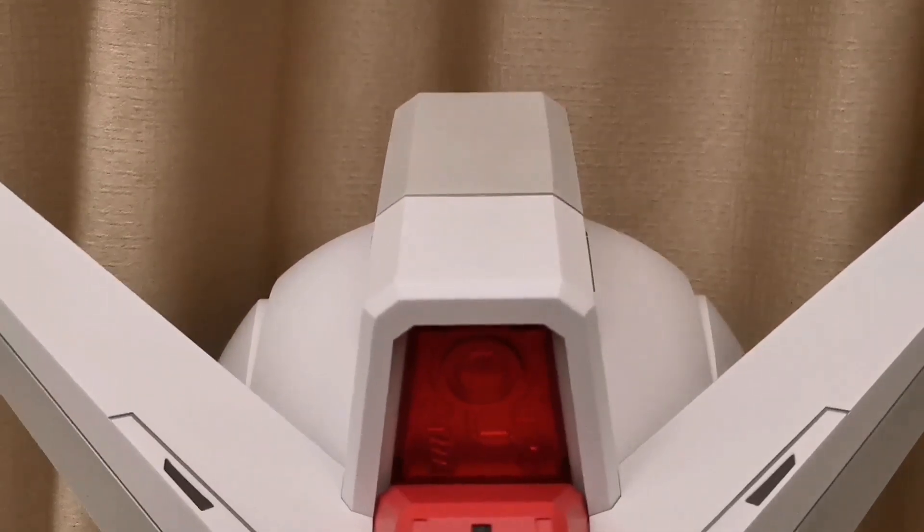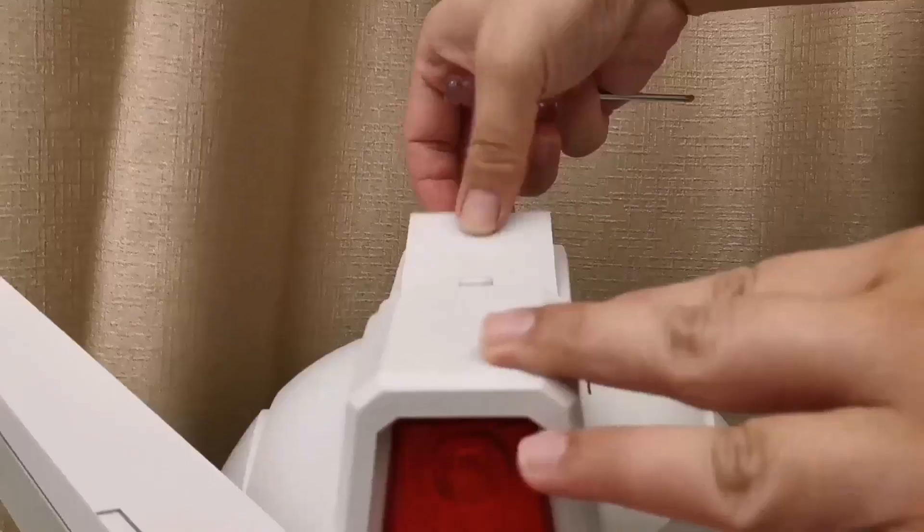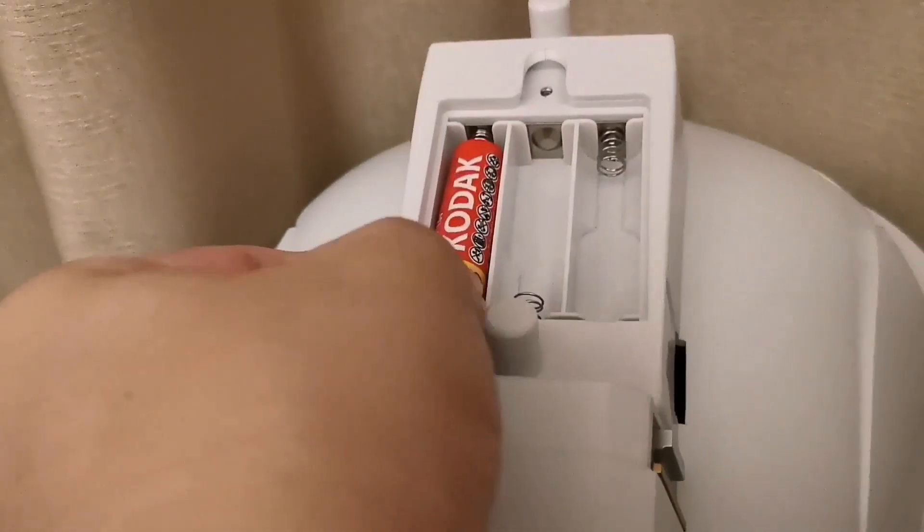Let's set up the lights. Here is the battery compartment — you will need 3 AA batteries.